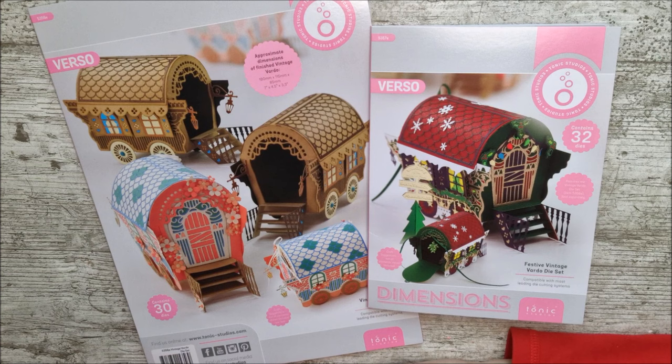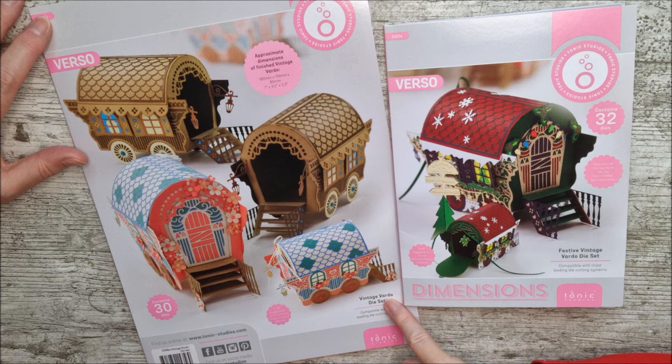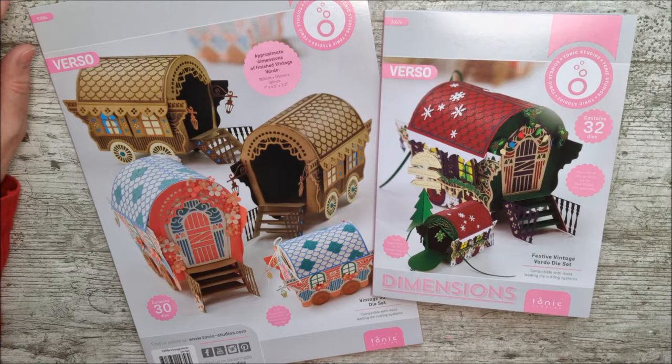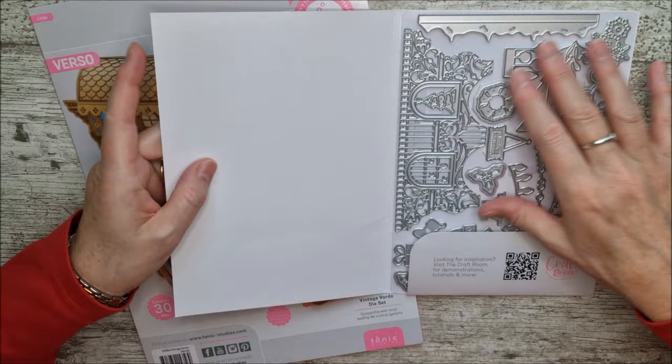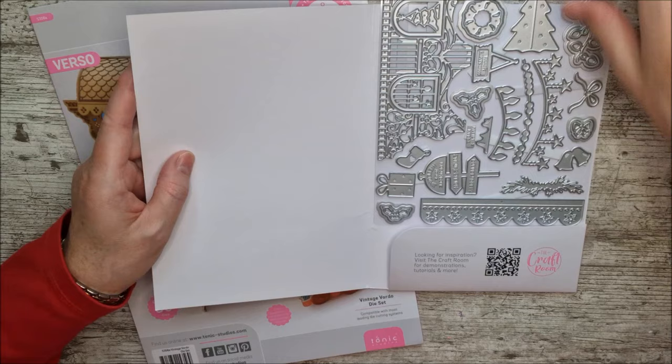Hello and welcome. This is Ruth and today I have two beautiful new die sets to share with you. This one is the Vintage Vardo die set and this is the Festive Vintage Vardo die set. They've both been designed to work together. This large set, which has 30 dies, makes up the caravan that you can see on the packaging. And then this one has all the festive and Christmas add-on pieces with gorgeous little things to decorate your little caravan with.